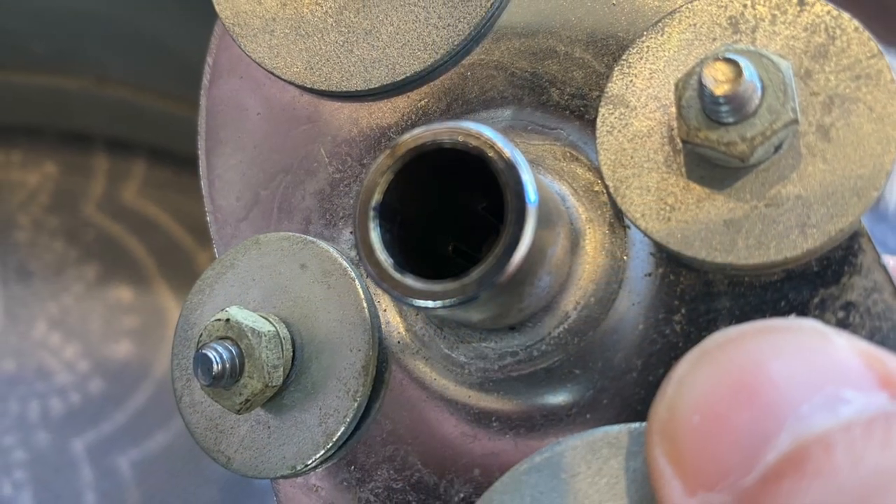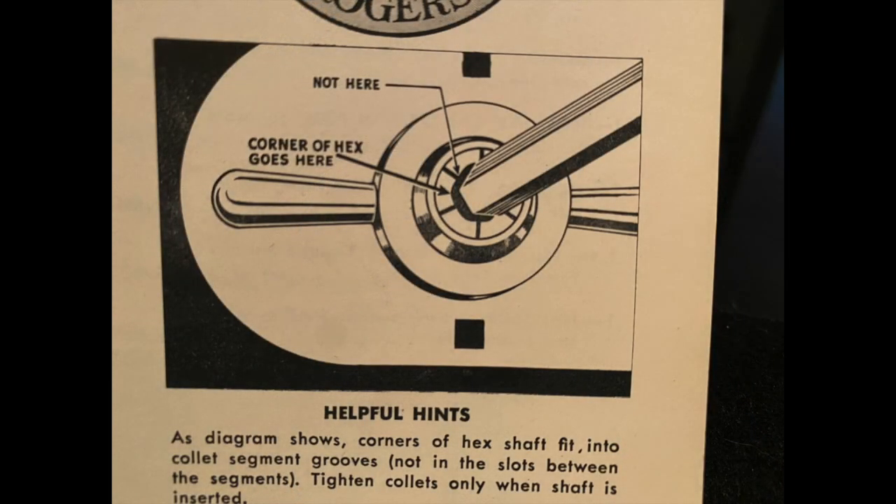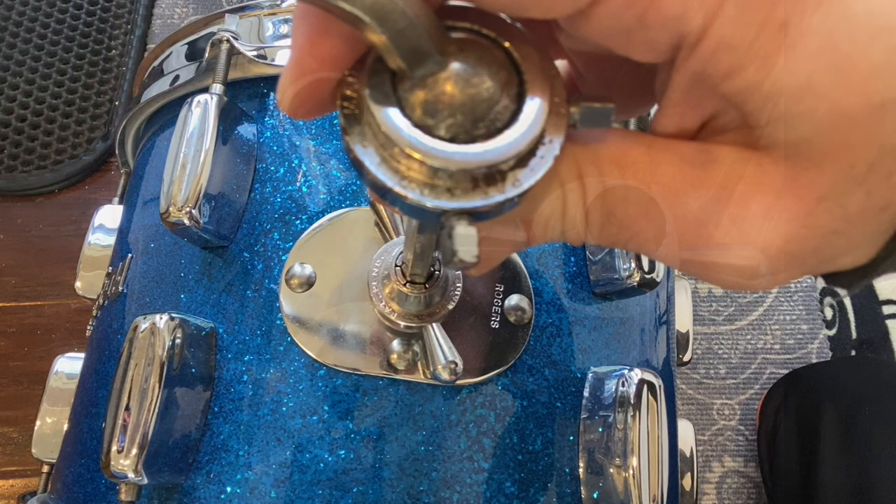Over time the hex on the backside of the plate becomes less prominent and then eventually is completely gone. I have to assume Rogers abandoned the original design due to user error and confusion, and replaced it with the design we're all accustomed to.